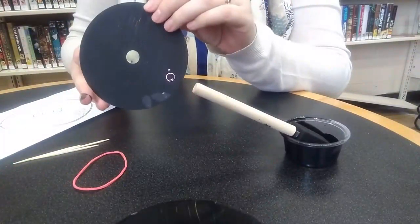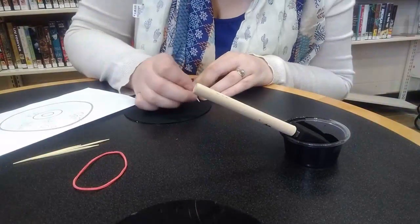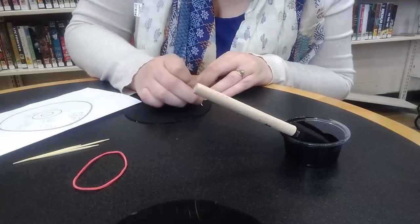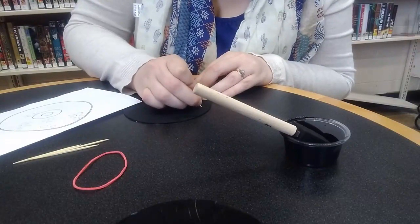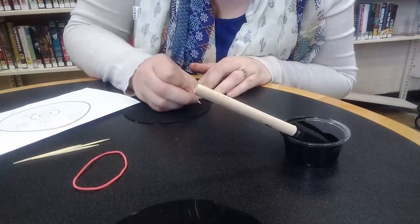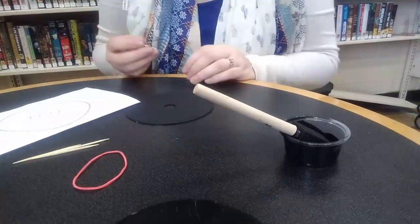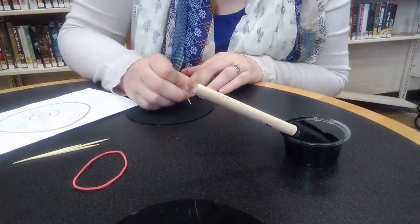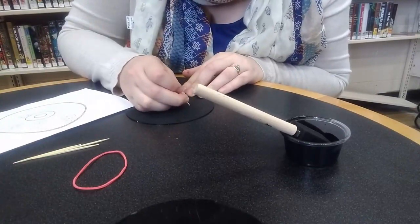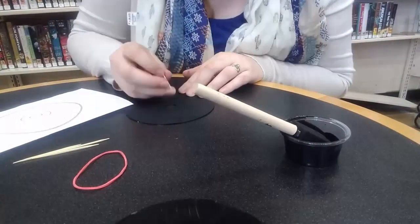If you're having trouble coming up with an idea for a project, my suggestion is to do a Google image search of scratch art CDs. There's a lot of great art already out there that can help you come up with ideas, or maybe you want to imitate what someone's already done — lots of different patterns, scenes, and animals that you might try.